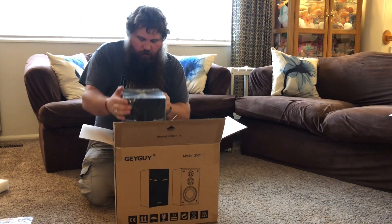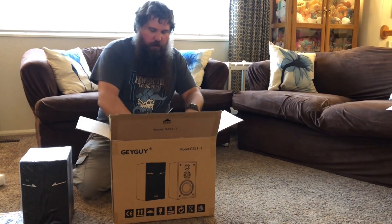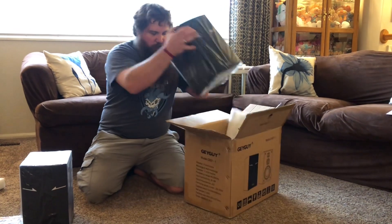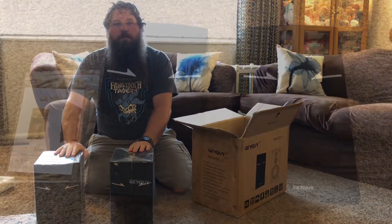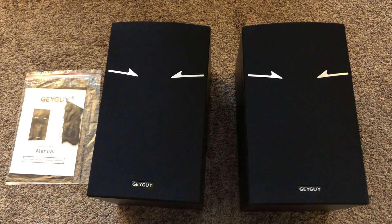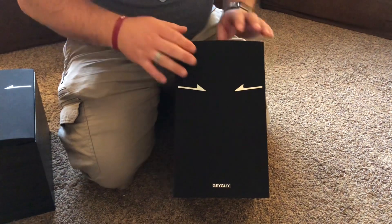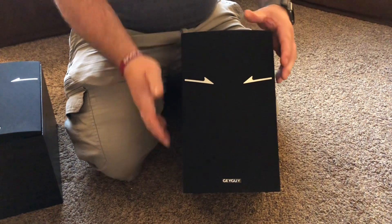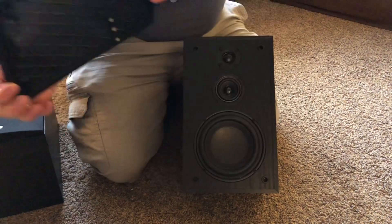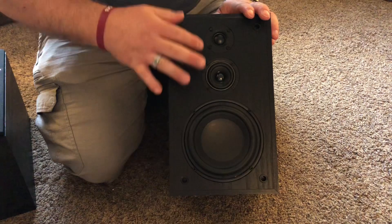There's one and there is the second one. They have a nice fabric cover in front of the speakers. You can go ahead and just take your fingers and pry it off if you want to inspect the speakers themselves, and you can see there are three speakers.